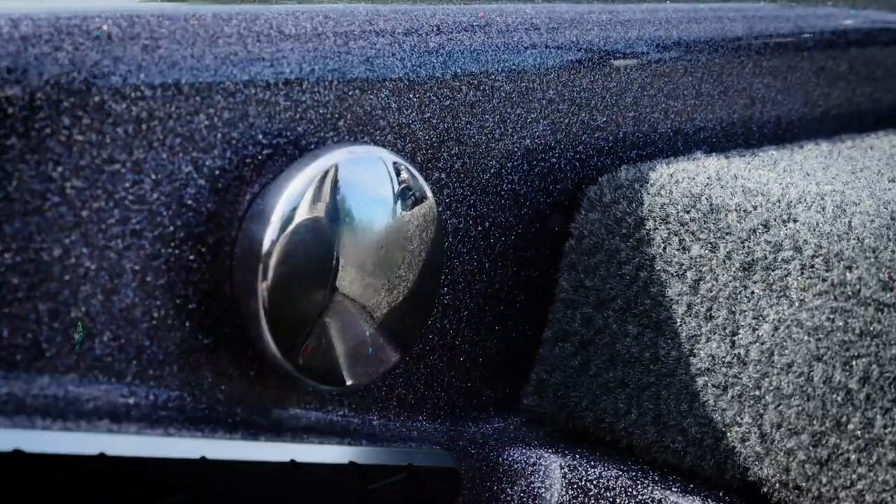We've also got this awesome dock cleat right here that allows you to quickly and easily tie up to the dock. Incredible standard features back here at the console — now let's hop to the back deck and keep moving through the awesome standard features of this Apex Edition.